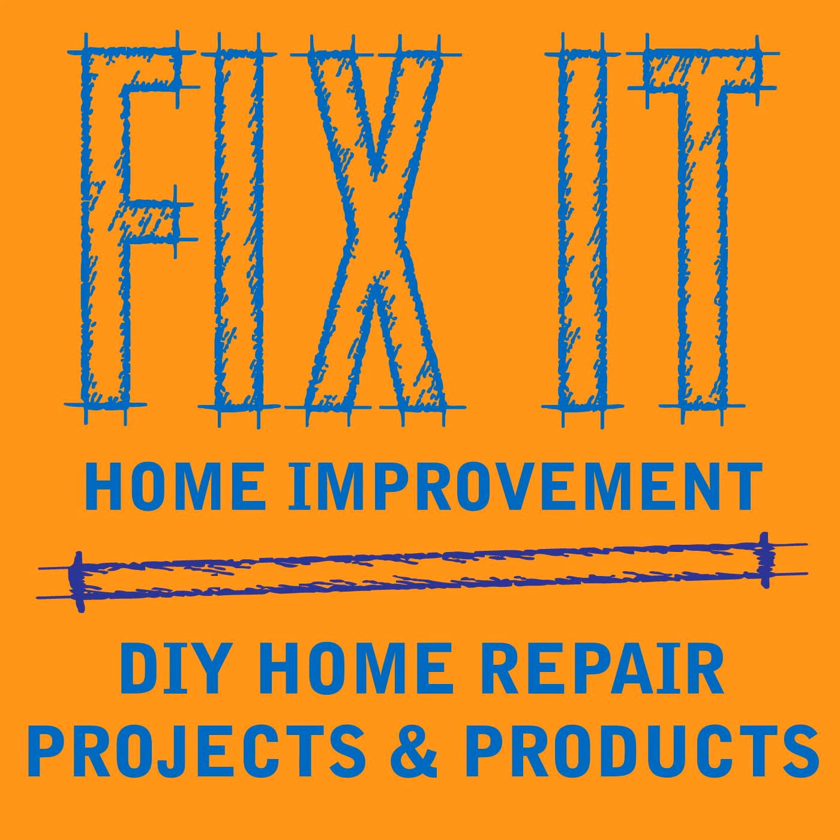You can download our e-books, Home Improvement Solutions: What Every Homeowner Should Know, Books 1 through 17 on Amazon. If you enjoyed it, please give us a five-star rating and review. You can email us at fixitpodcast@gmail.com, and you can follow us on Instagram, Fix It Home Improvement. Thank you for listening. Talk to you next week.